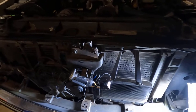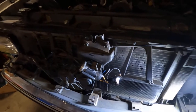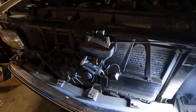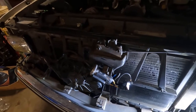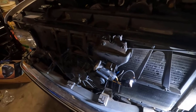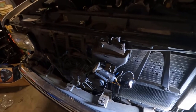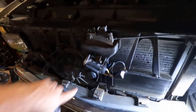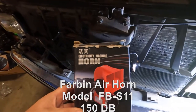Hey, welcome back to Homegrown Country Homeplace, friends. How y'all doing? I'm out in my shop tonight, and y'all can probably hear we're having a little drizzling rain right now. I've got this 2000 GMC 3500 in here, and my horn didn't work, so I took it apart and the original horn was just bad. I ordered an air horn — I got this particular one off of Amazon.